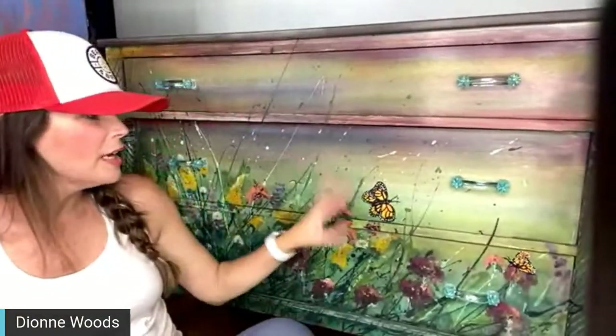Alright everybody, I hope this was fun — thanks for hanging out with me! I need to let this dry, and tomorrow I'll sand it and put the waxes on it, and I will take a final picture because I also want to send it to the buyer so she can see it too. Thank you Debbie, thank you Joe Murphy — I appreciate you!